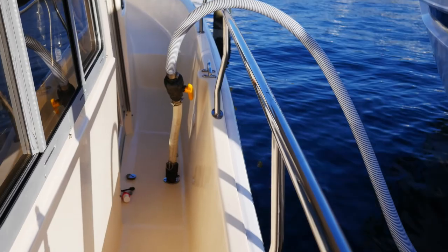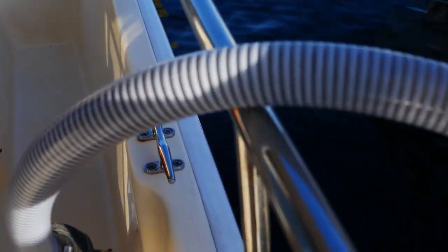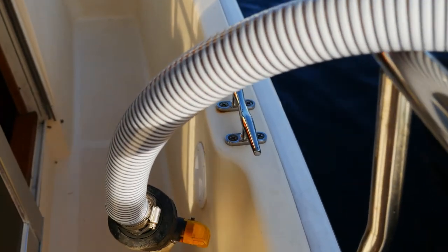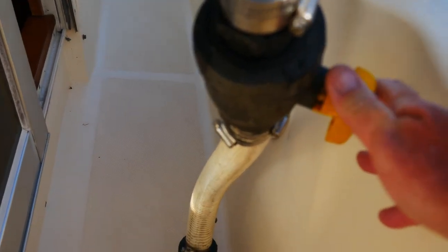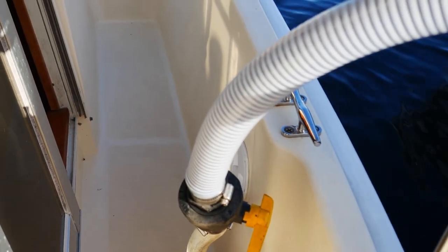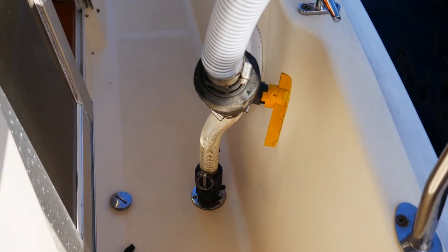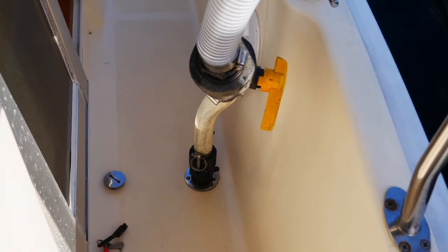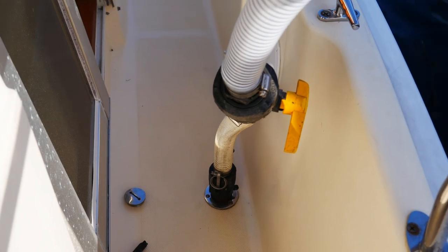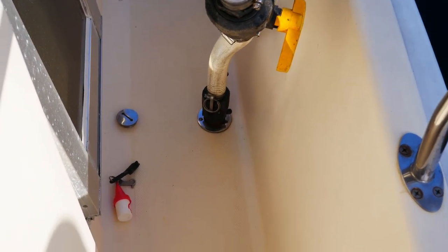Pro poop tip: leave the suction on the hose and turn it off here. That way you still have a little bit of suction so when you undo that it doesn't make too much of a mess. Pro tip number two — be on the uphill side of that when you disconnect it. Because you will get a few drips and runs and it will go this way, and you don't want it going on your feet.